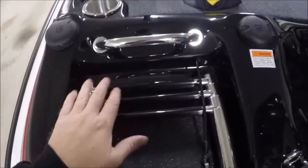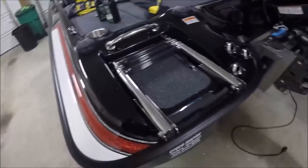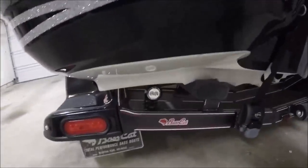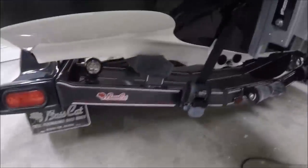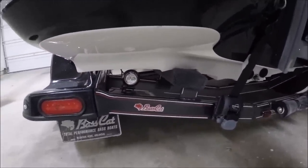And here's the ladder that expands out and gets you back on the boat if you ever get knocked out or want to take a quick swim and cool off. Down here on the back side of the trailer I have reverse lights — LEDs, two of them. Reverse lights are good and handy when you're backing down a ramp, backing into your garage — just shine some light so you can see what's behind you.